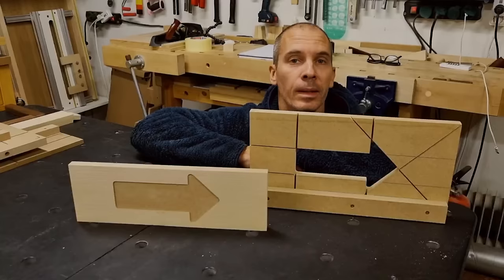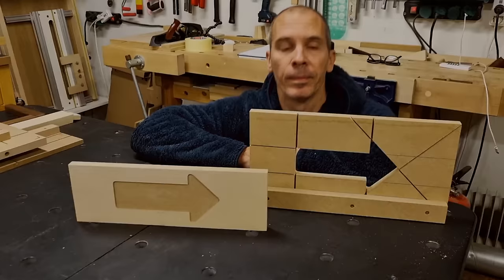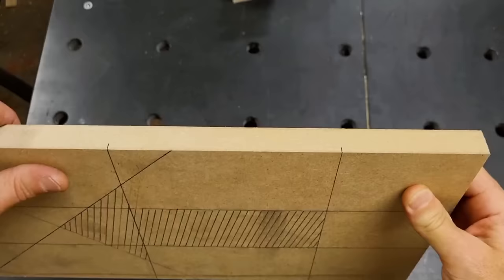I will start with a quick one or two minute walkthrough of how I created this template for the arrow, and for those of you who are a bit more experienced, this will be plenty enough to understand this method. Step one is to lay out the cutout that you want to make, like I have done for this arrow, and when I do this layout I let my lines go all the way from edge to edge of my template piece.